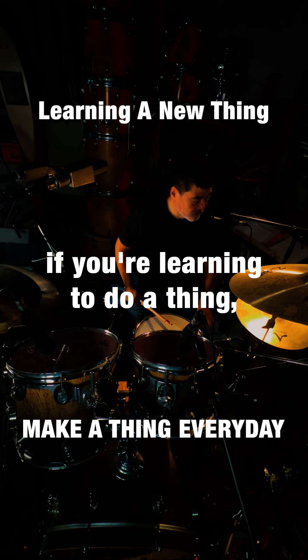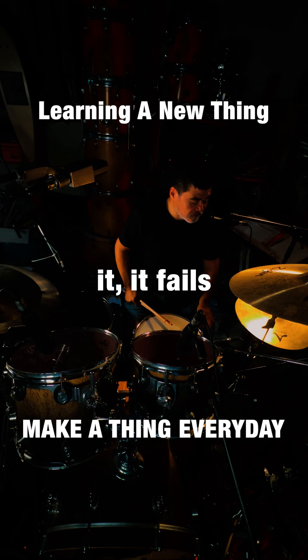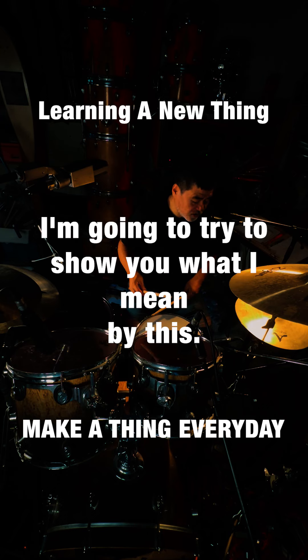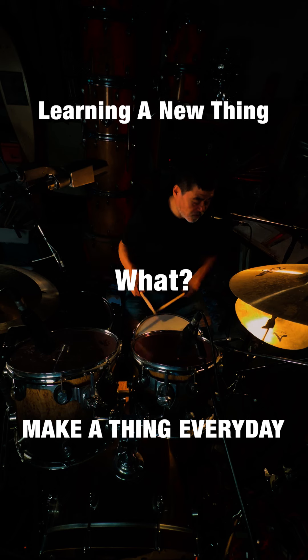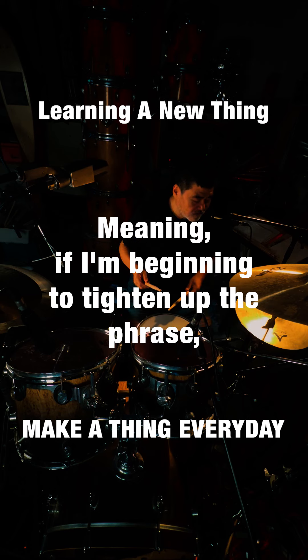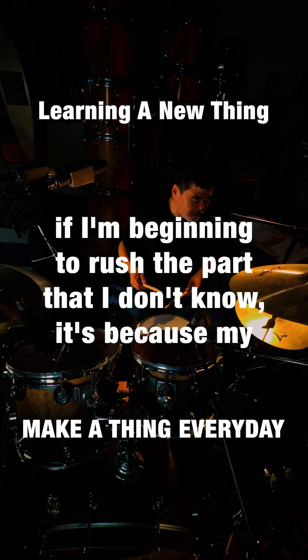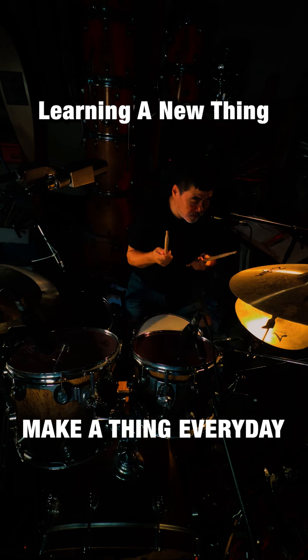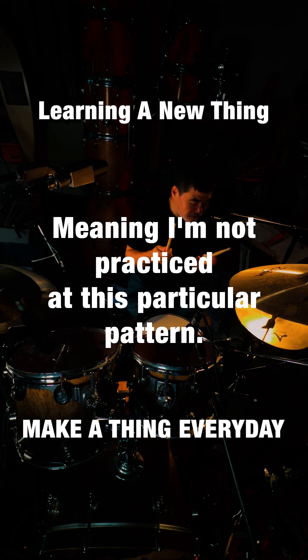If you're learning to do a thing and then it fails, most of the time the reason it's failing is because you're squeezing the sticks too tight. When the thing gets a little tight — meaning if I'm beginning to tighten up the phrase, if I'm beginning to rush the part that I don't know — it's because my hands are squeezing the stick harder because I don't know what I'm doing, meaning I'm not practiced at this particular pattern.